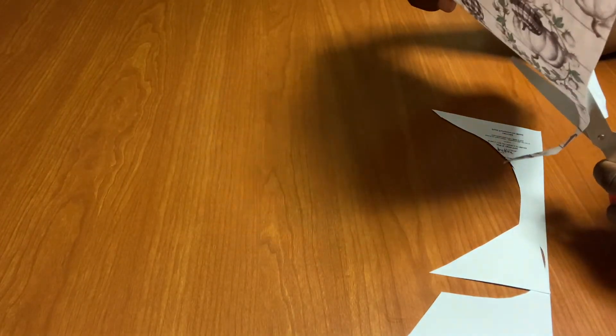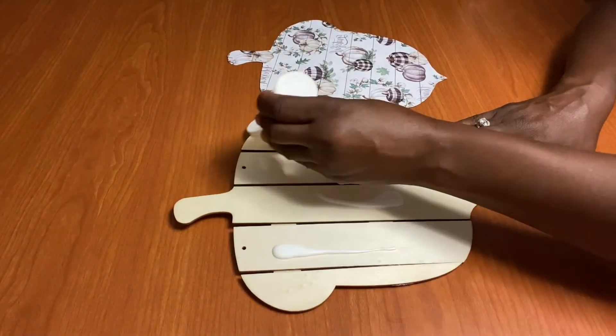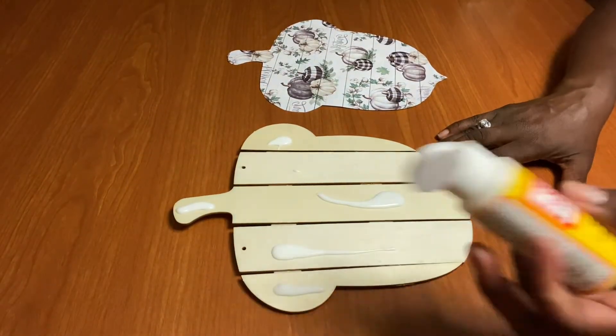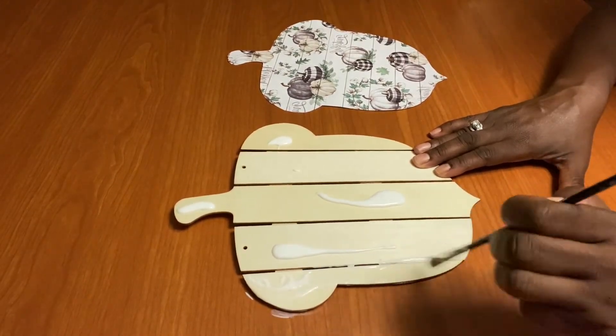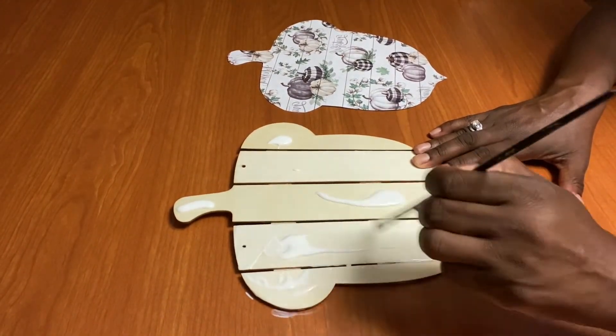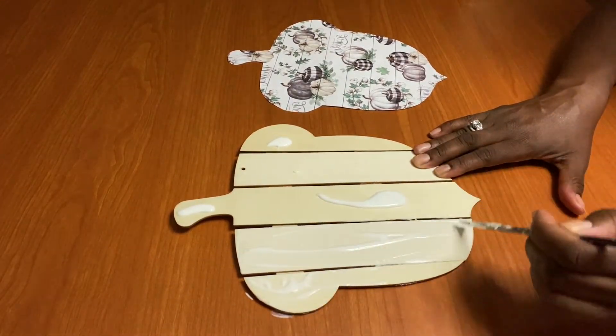Once we have our acorn cut out, all we're going to do is get some Mod Podge and Mod Podge the acorn. We're just going to use a brush and paint it down, smooth it. Then we're going to take the shape and put it on top and just smooth it down with our hands.